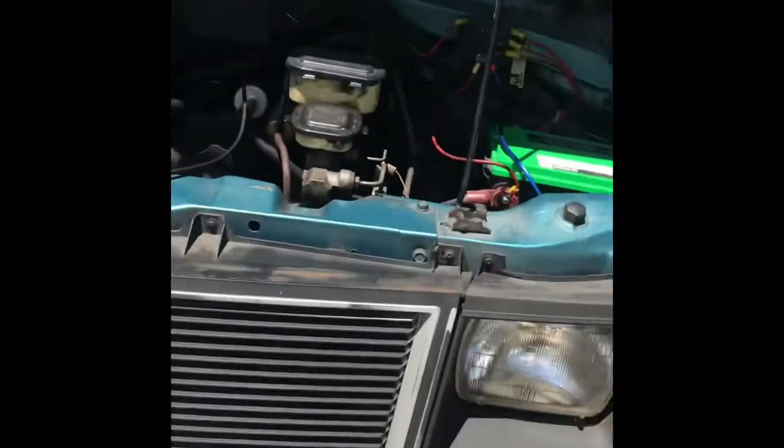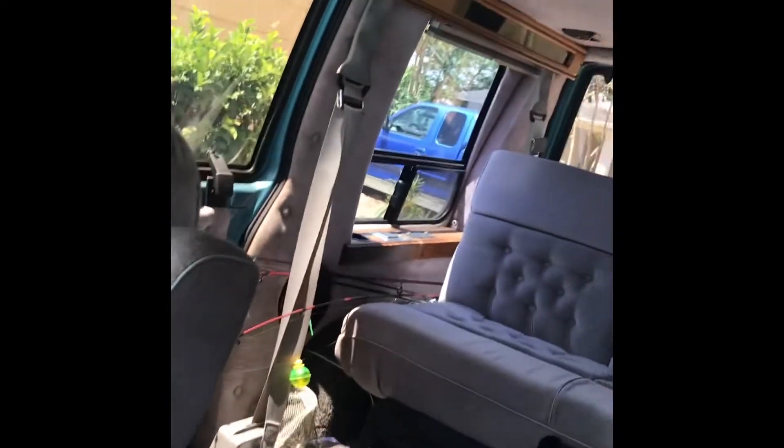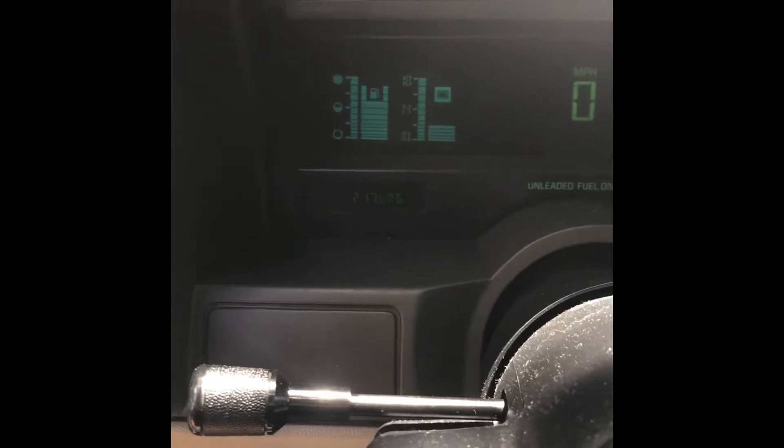What's up guys? Today I am doing a radiator and a thermostat on my 1992 GMC Safari XT. I ended up getting this for free. I'm the second owner of it. It's pretty clean on the inside. It's got 217,626 miles on it. I used to work on this thing when I worked at the mechanic shop off of 436.